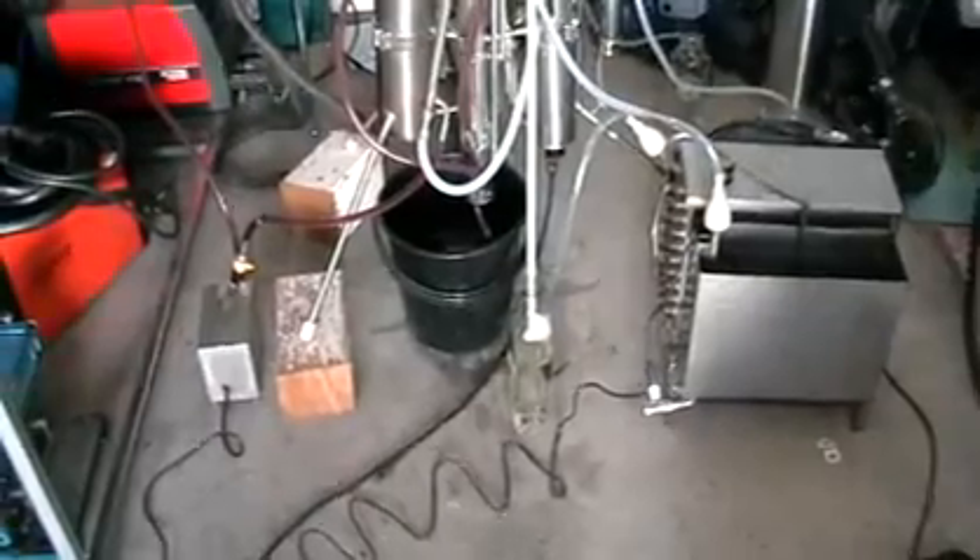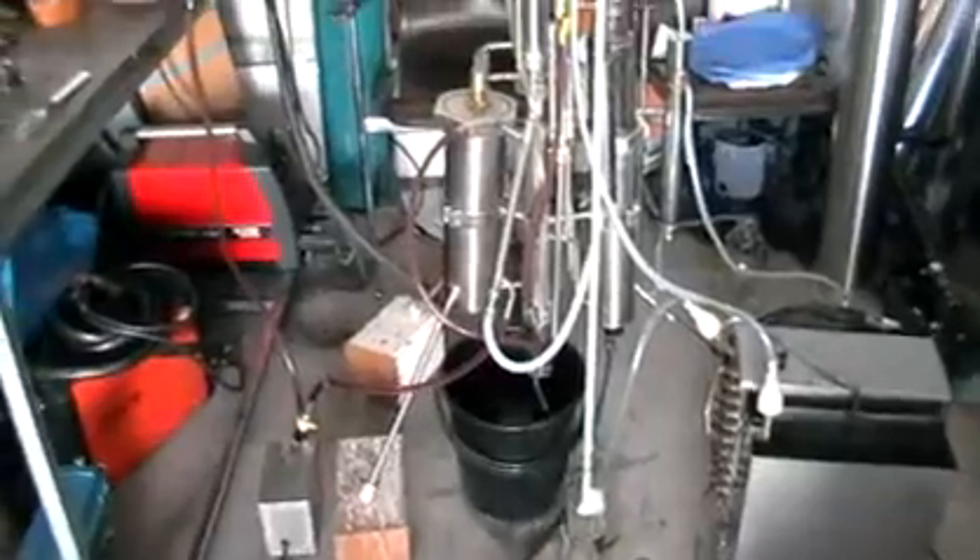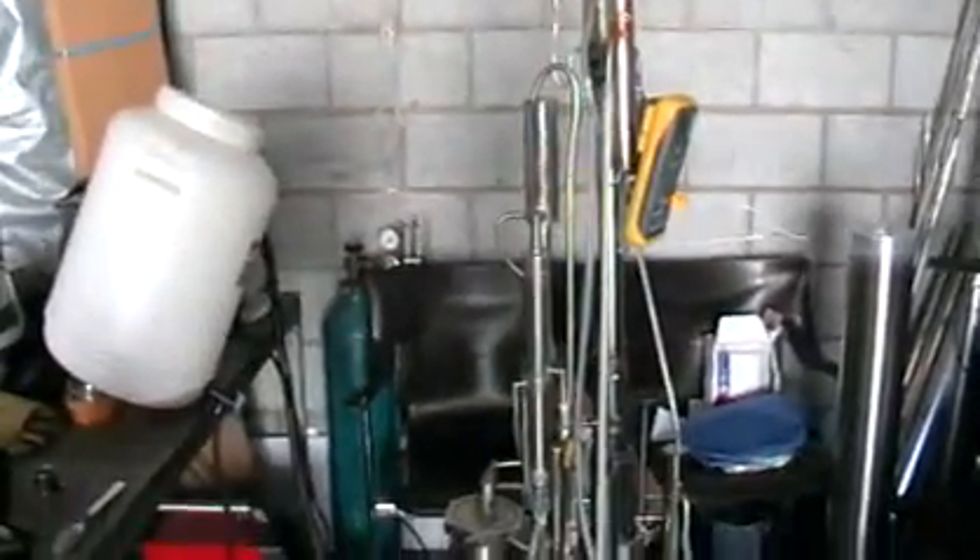So we processed just 5 liters of wine and got almost 500 ml of ethanol. The wine was around 11–12%, so about right. This is it — thank you!